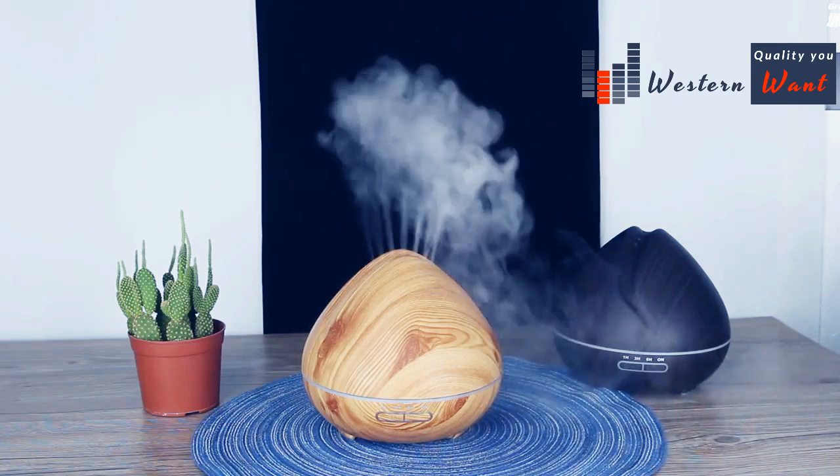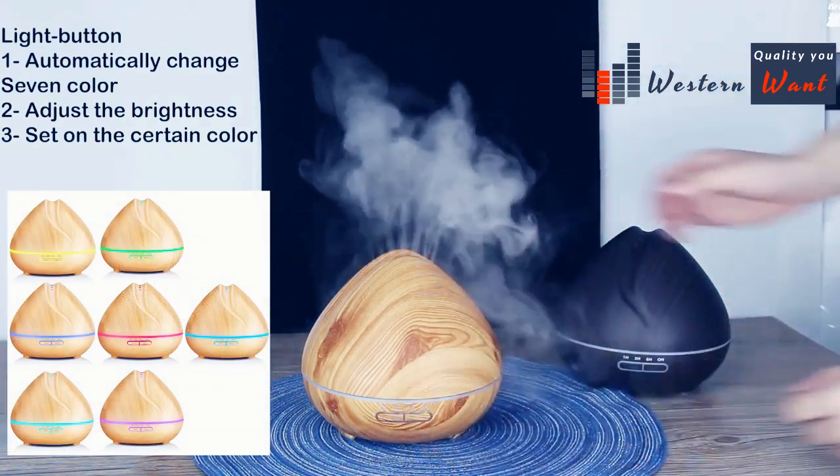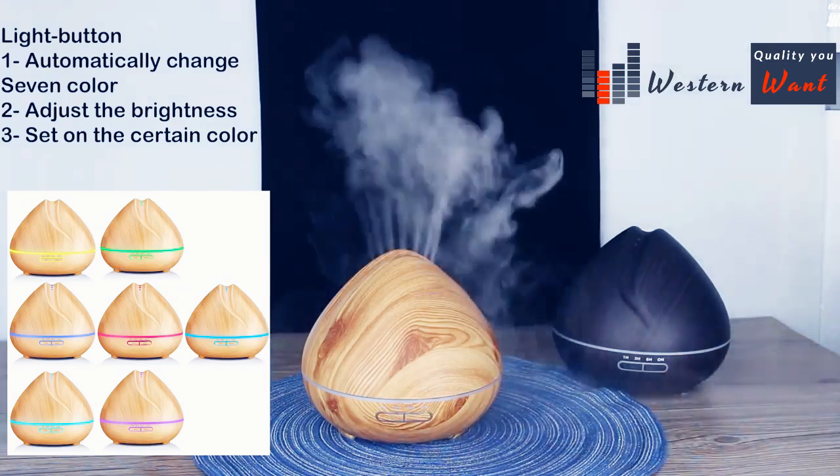Press the second button to turn on the device light. Colors will change automatically.